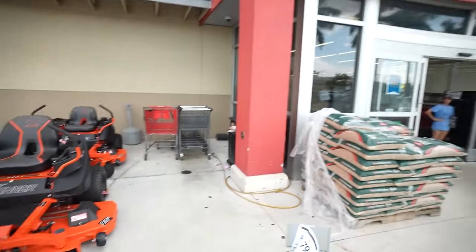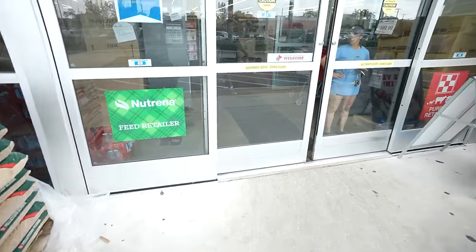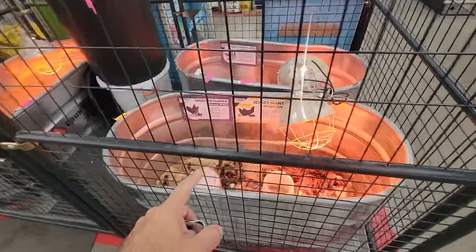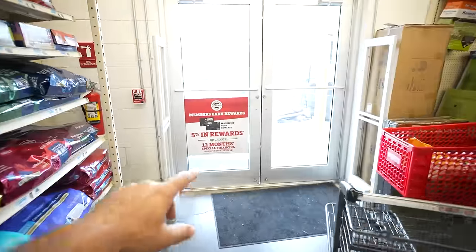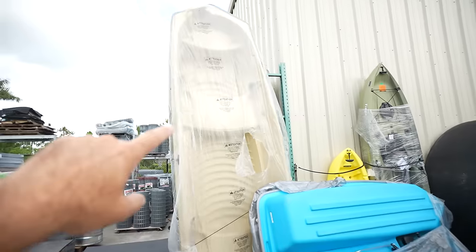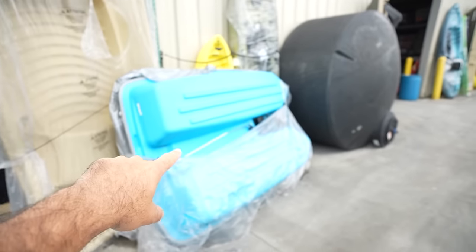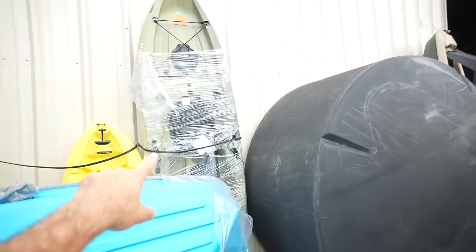Okay, here we are at Tractor Supply. They've got a lot of cool stuff here. They've got the kayaks in the outdoor area along with a lot of boats — kids kayaks, full-on bass boats, paddle boats. I think that's the one right there.